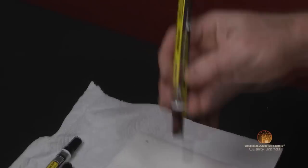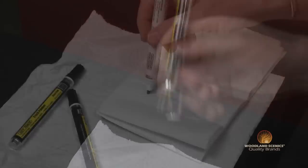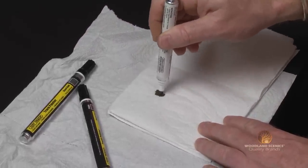To get started, you're going to want to shake your track painter for at least one minute with the cap on. To get the paint flowing, you can depress the spring-loaded tip until the tip is saturated with paint.